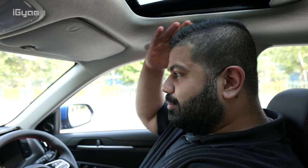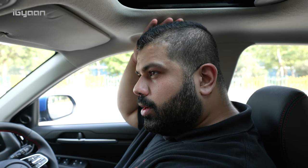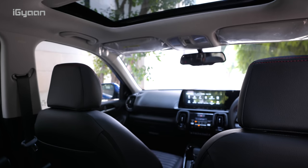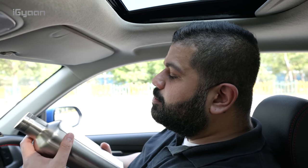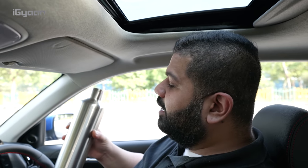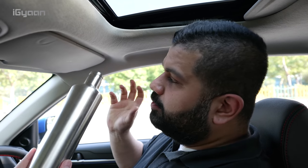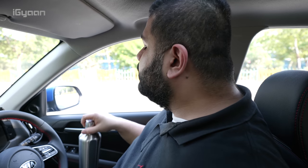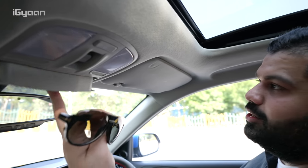Inside the Kia Sonet there's quite a lot of space. I'm 6'2" and the seat is in the lowest position — you can increase or decrease the height. I have a comfortable seating position, though if I sit all the way up my head will touch, and the sunroof does eat into headroom a little. There was a question about whether a 6'2" person can drink from a large bottle — the answer is it's tight, but a smaller bottle fits easily. The bottle fits into the door panel quite well.